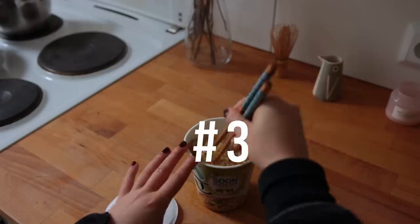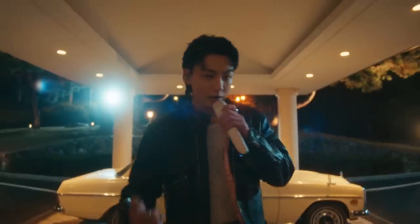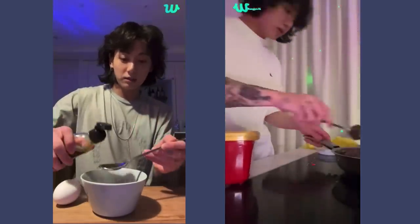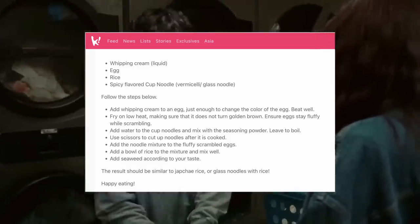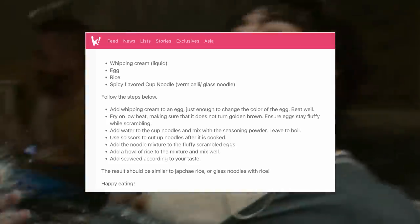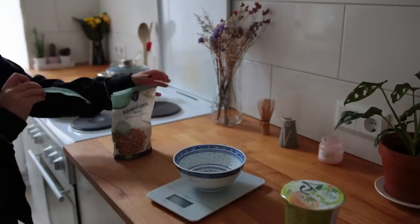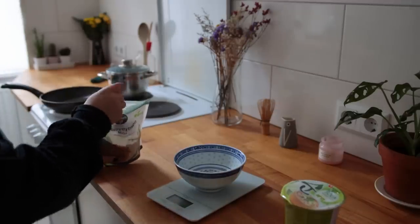This next recipe is a bit more outside of my cooking comfort zone. It's by Jungkook from BTS, who I just found out is also known for sharing his meal ideas online — and of course those recipes go super viral. The only source I can cite for this particular recipe is Koreaboo.com, and it says he likes to make this breakfast dish that I thought sounded really interesting. It basically consists of noodles, rice, and eggs, and I don't think I've ever had anything like it before. Make sure you have a serving of rice ready.